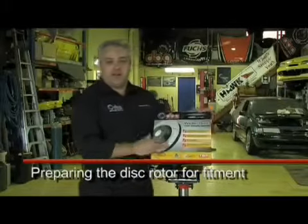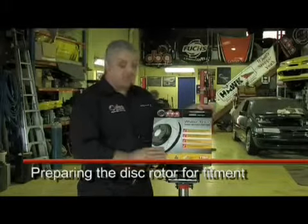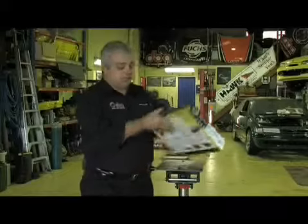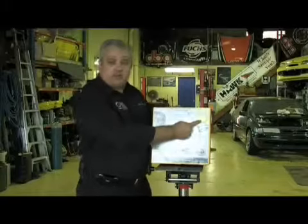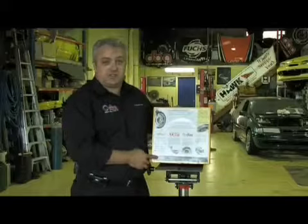Today, we're going to fit our DBA disc replacement disc rotor. This is our 4000 series 6x6 wiper slot disc that we're going to use today. DBA's packaging has the part number and also some very important information, which is the fitting instructions on how to fit the disc correctly, including tightening of the wheel nuts correctly, and also additional information about the features of this disc rotor.